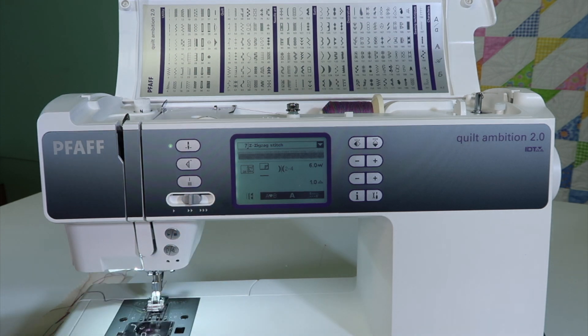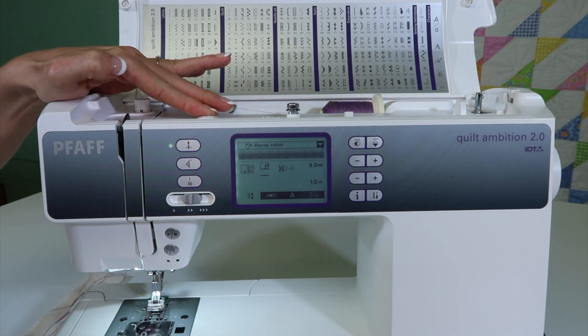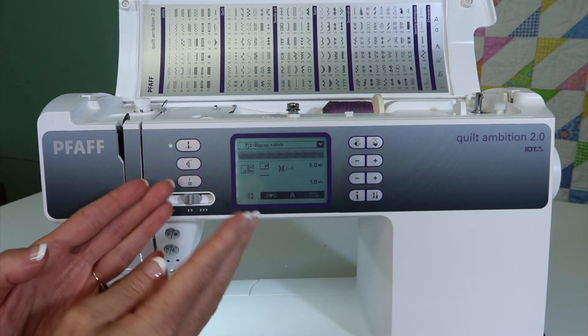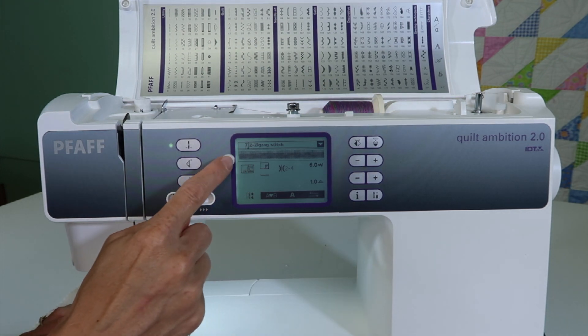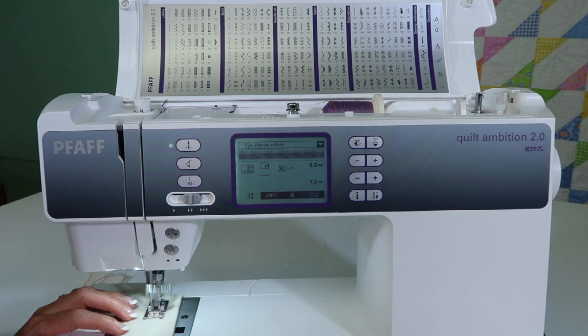Look at the tension — it has us reduce that tension down between two and four. I'm going to take it from four down to three. Those stitches are going to pull to the back side. The top threads are going to wrap around, so they're really pretty as you stitch. You'll notice, when you do pull this stitch up, how wide the stitch is. It is super wide — six millimeters wide.